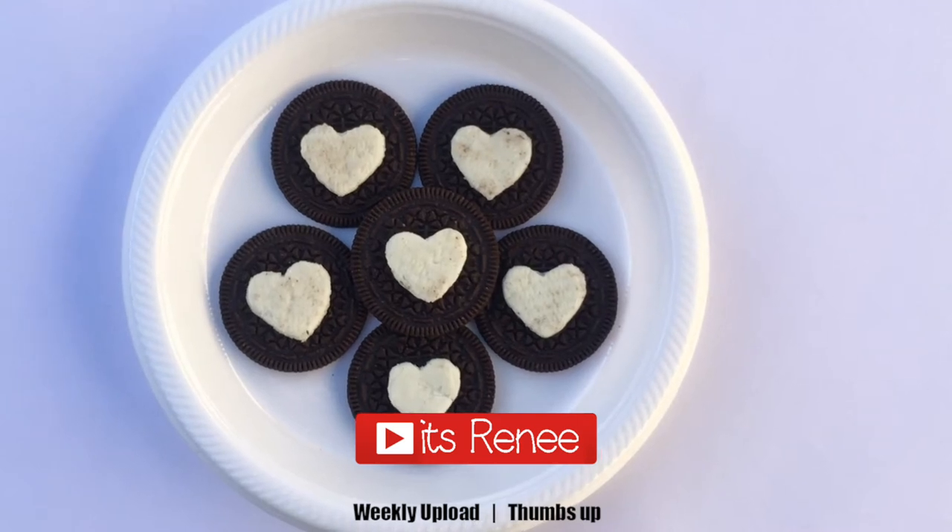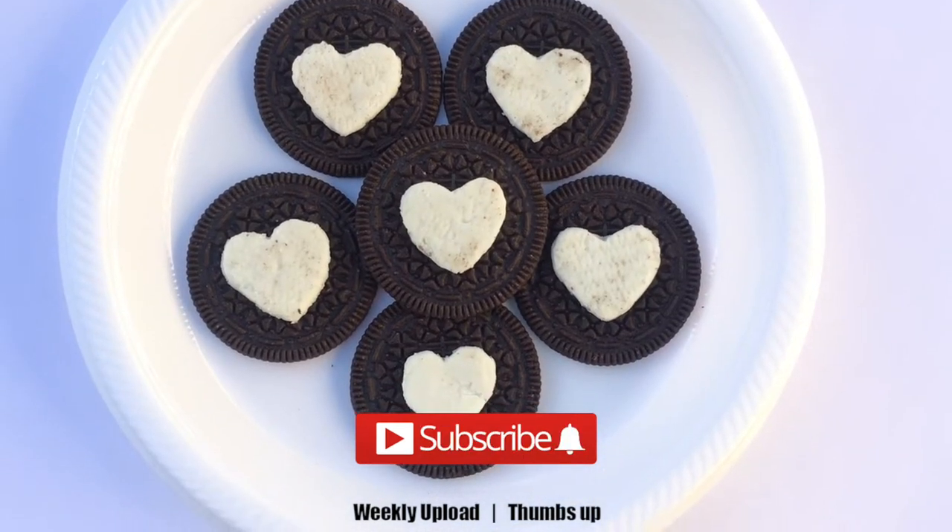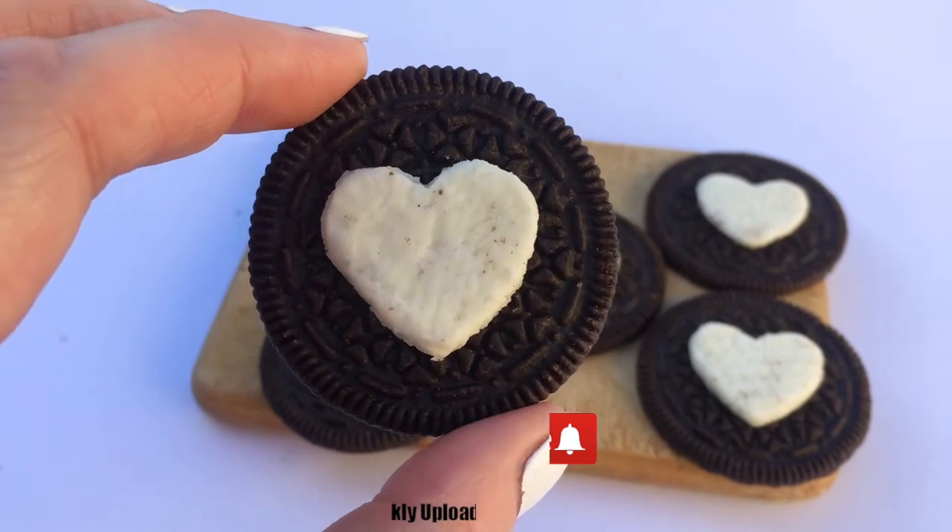Hey guys, it's Renisa today. I wanted to share with you these heart Oreo cookies. They're actually really easy to make.